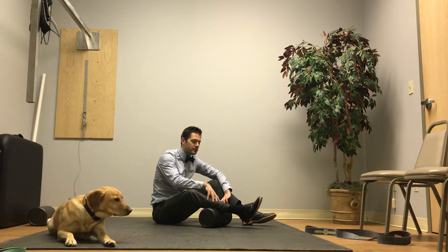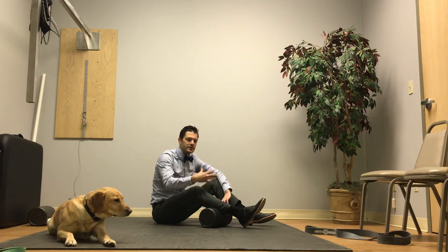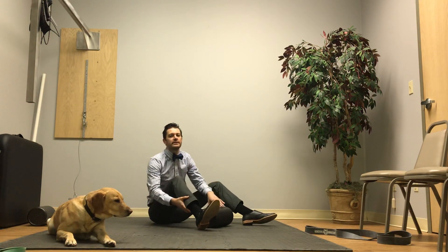As it gets warmer, if you are running, it certainly can get tight, but just in the general population, we find tons of people with tightness here in the neck.